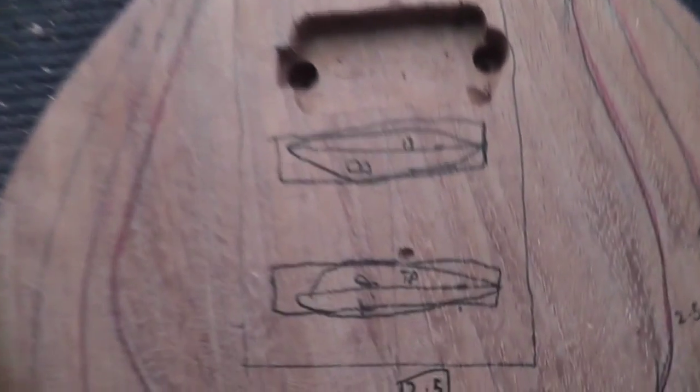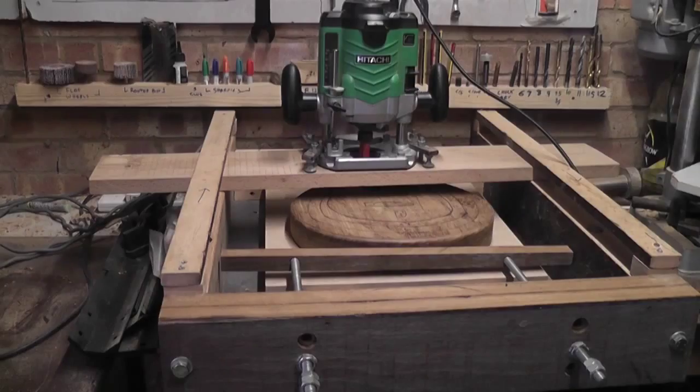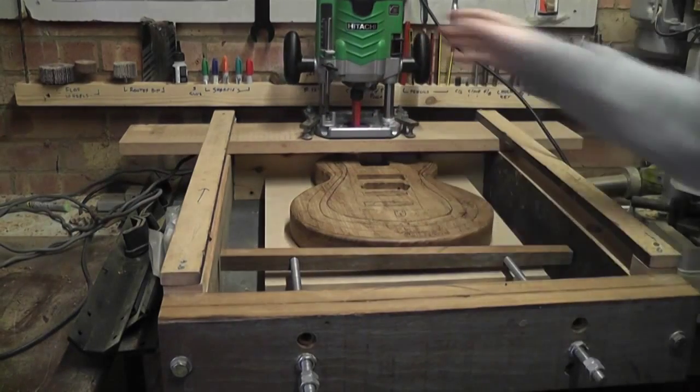The first thing I did is measure to where the bridge goes and mark the tailpiece as well. Then roughly with a pen, I marked out the areas I wanted to route and how deep I should route them. Here is my homemade router table, where the router slides over the top with any piece of wood and routes it perfectly parallel and flat.